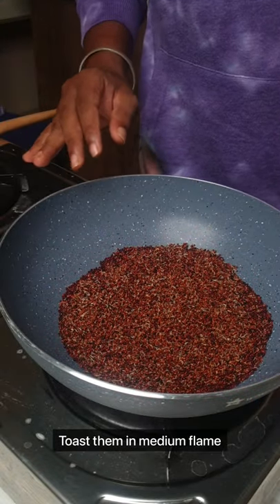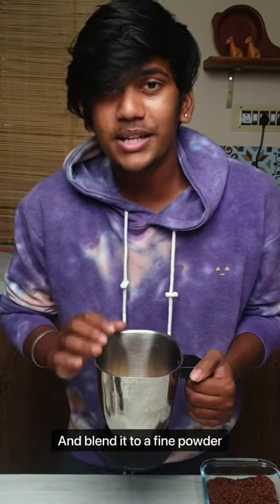Toast them on medium. Add your roasted nuts, green cardamom, some saffron, and blend this into a fine powder.